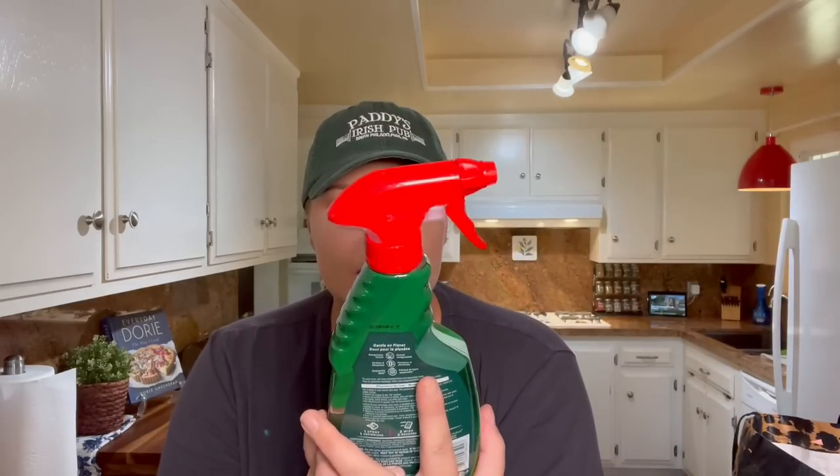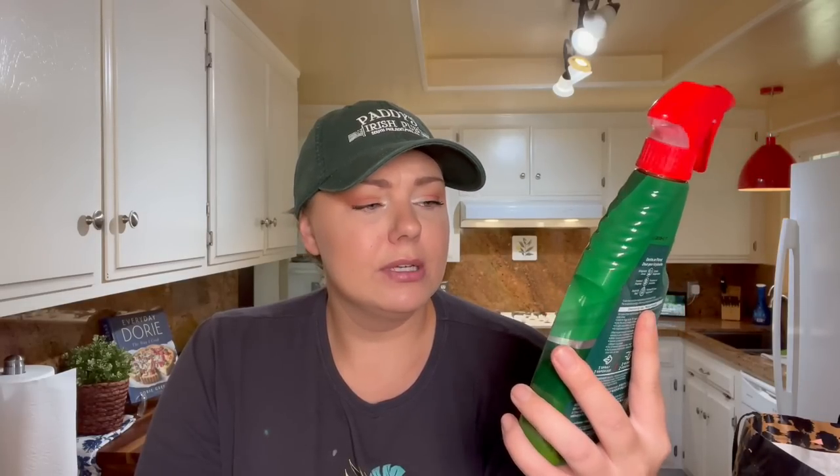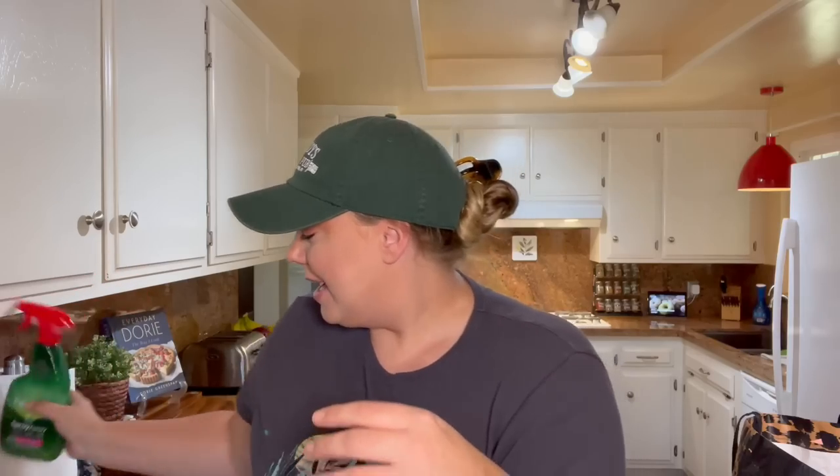I also got some Spray Away Palmolive — it's kind of like dish soap in a spray form. Even though I'm a Dawn dish soap person and don't normally use Palmolive, I thought this would be great for cleaning a ton of different things. You don't just have to use it for dishes — you can use it to clean bathrooms, tubs, sinks, things like that. Honestly, the smell of Palmolive always reminds me of my grandma, because that was her brand.